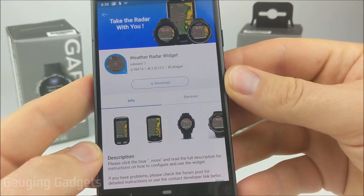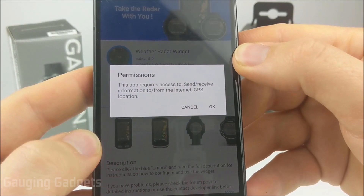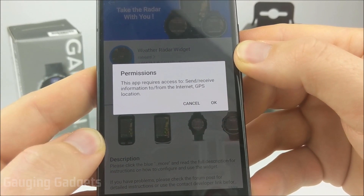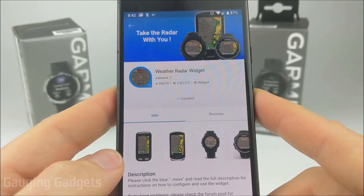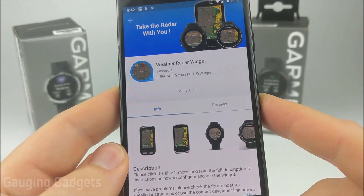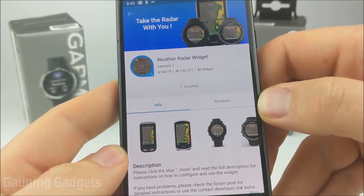Once the widget opens in the Garmin Connect IQ Store, go ahead and select download. We'll have some permissions to allow: access to the Internet and GPS location, which are both relevant to this widget, so select OK. Now that we've downloaded and installed the weather radar widget, we need to perform one additional step so that the widget can actually obtain the radar data from the Internet.